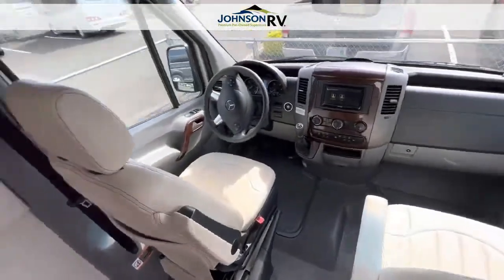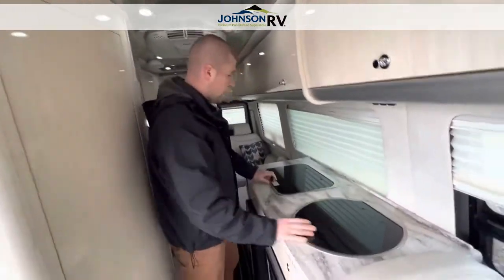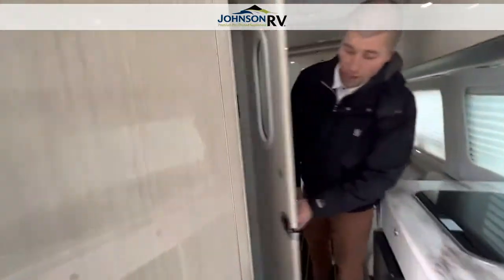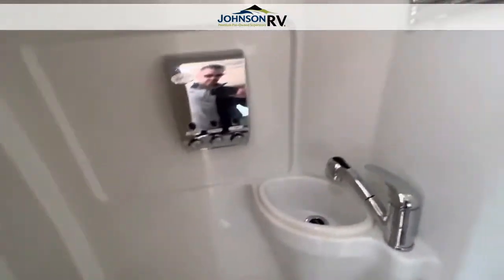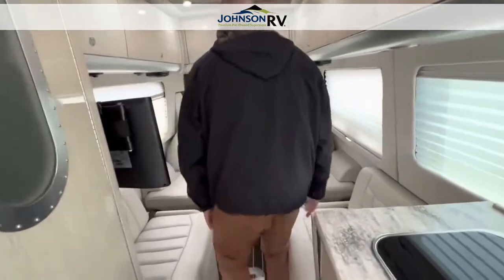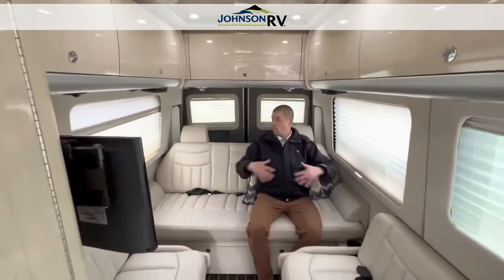Walking into the back, you have nice light interior cabinets, a huge sink, two-burner stove, refrigerator, and microwave convection oven right here. In the back you have your all-enclosed shower and toilet with a sink. When I close this off, you can see the seating arrangement here — very nice. There's a television back here and you have seats for everybody.